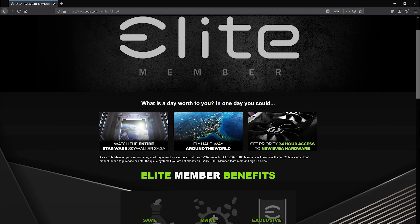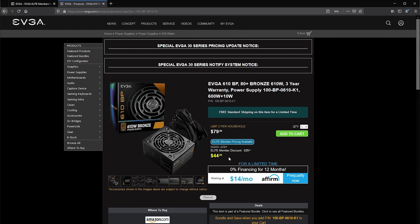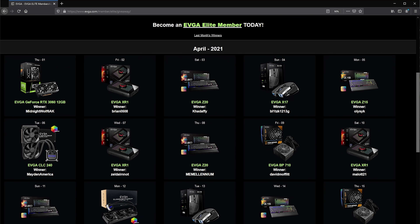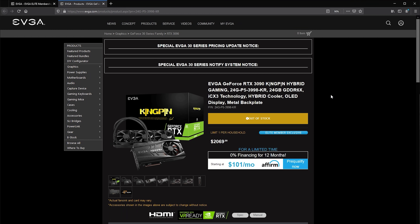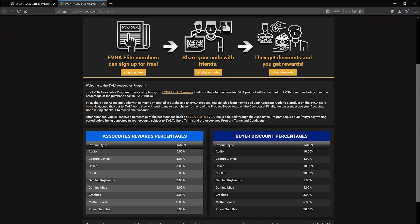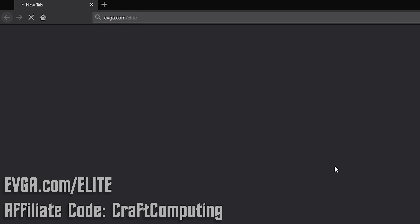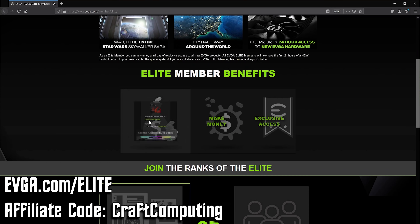Today's video is brought to you by EVGA's Elite Member Program, a loyalty plan for the modern PC parts shopper. Members can expect to receive exclusive discounts on EVGA hardware, access to elite member-only giveaways, and best of all, 24 hours of exclusive access to newly launched EVGA hardware. That means you get a 24-hour head start on the general public when looking to buy a next-generation graphics card. Members can also take part in the EVGA affiliate program, allowing you to share discount codes with others and earn commissions on any sales made. Elite membership is free to join. Visit evga.com/elite to sign up and use affiliate code craftcomputing to get a discount on your next purchase.